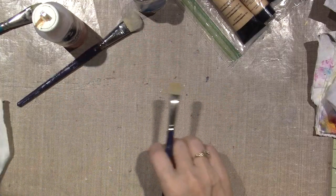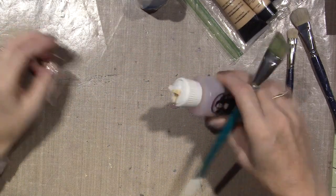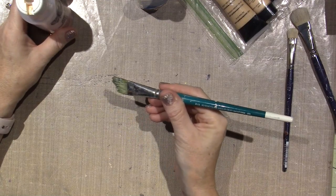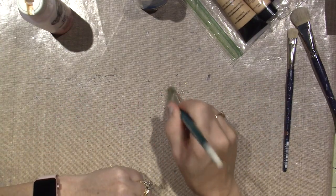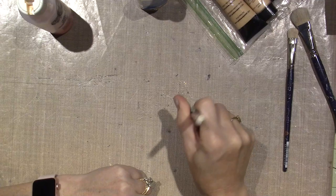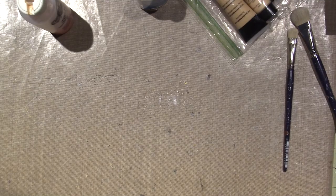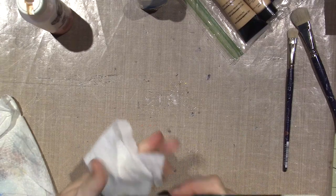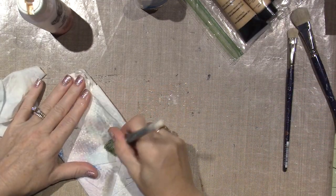This other brush is for a specific technique — it says 'Sweet Foliage Angle Brush.' It has stiff bristles and you're meant to use it like this — tapping to create bush or foliage backgrounds. Alright, so when cleaning your brushes: never, never jam them down. Always go side to side and your brushes will last much, much longer.